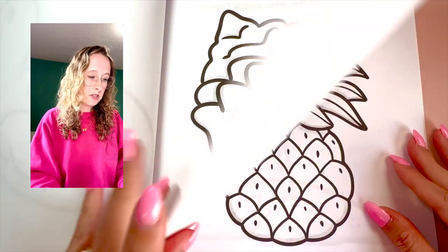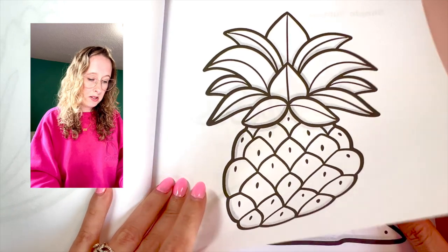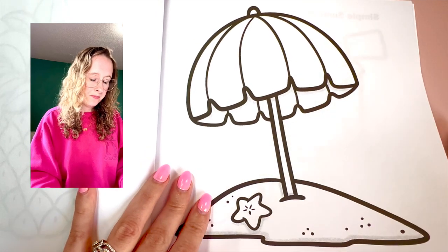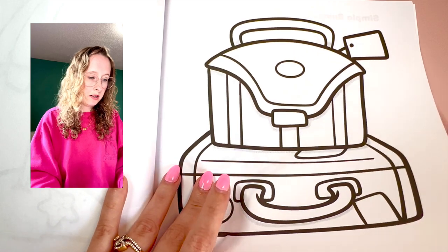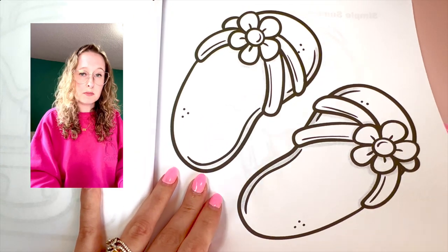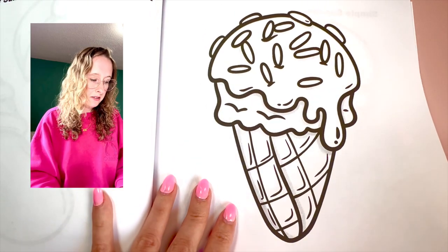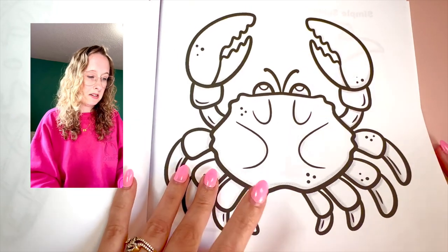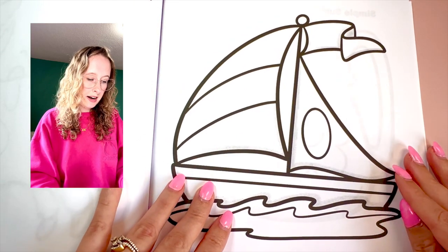I think it's great for kids too. There's a variety of ways you could use this book, but I do like how it's just very simple, easy, and very relaxing — you can color it pretty quickly. There are 30 images total that are summer-themed. I tried to cover a big variety of summer snacks, summer activities, and of course little animals, so there's a good variety in this book.